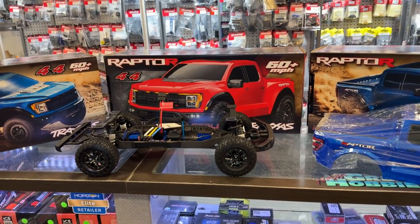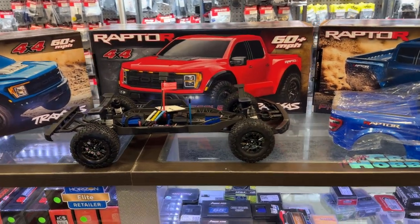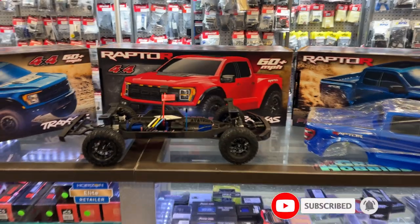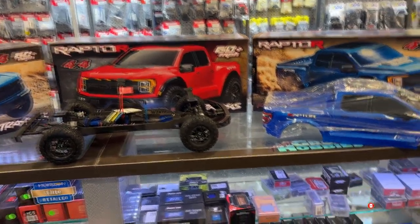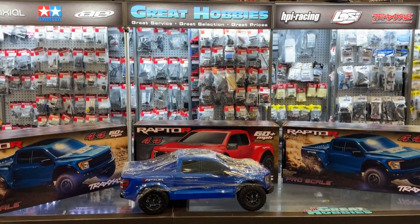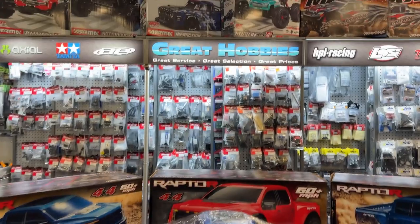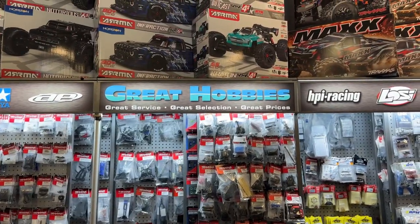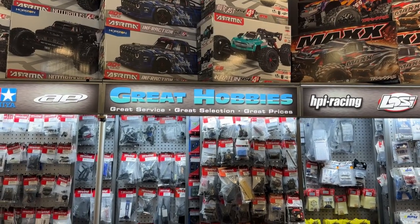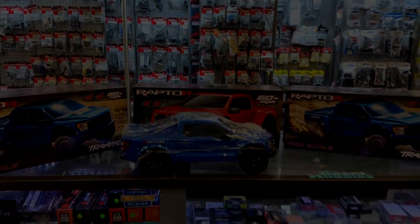Overall, if you're looking for a vehicle and you want to be scale or look like scale, this would be a great vehicle for you — the Traxxas Slash Raptor R 4x4, licensed under Ford. With the clipless bodies, you basically just align it, clip, done. If you guys have any questions or comments, put them below — I'd be glad to answer. Don't forget to check out GreatHobbies.com, all your great hobby needs in Canada. Thank you for watching.